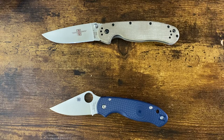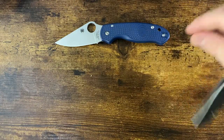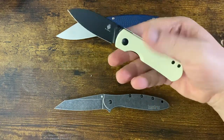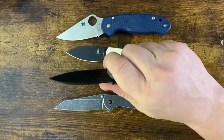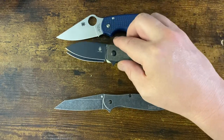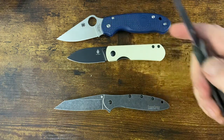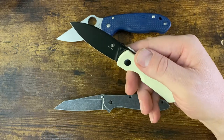Alright, a couple more here. This is the Yorkie in the flipperless thumb stud version — a great addition to the Yorkie family. I never had a problem with the flipper tab because you can still get a decent pinch grip. This is obviously not a hard use knife. Here's my other one with the flipper so you can see there's really not a whole lot of difference except a pretty big cutout for the thumb stud and no flipper tab. It does give you more hand placement options, allows you to really get up and pinch in.